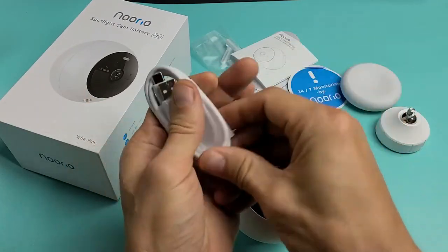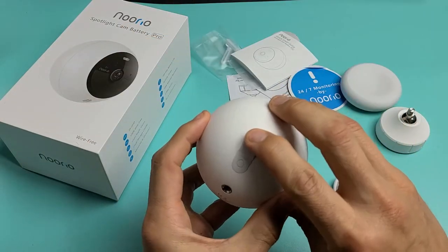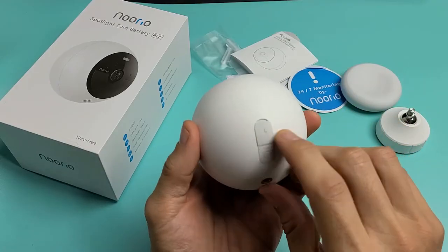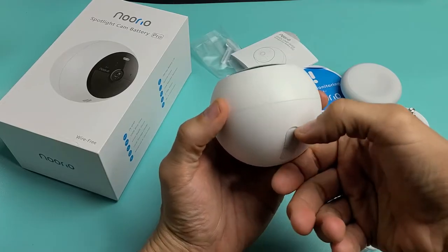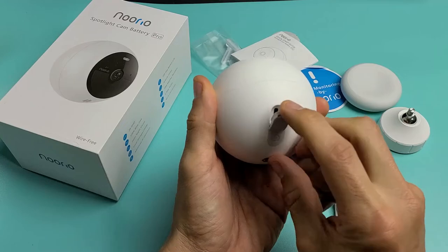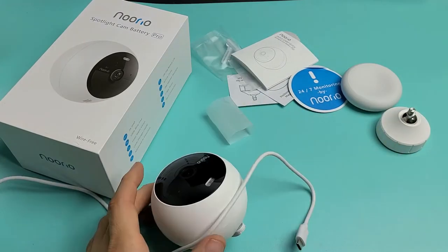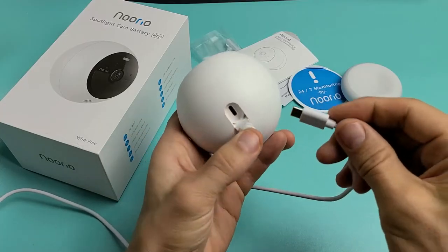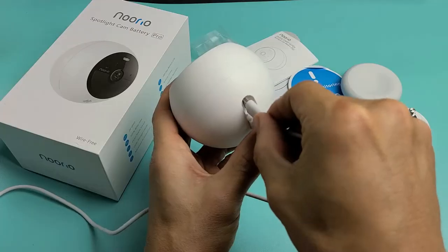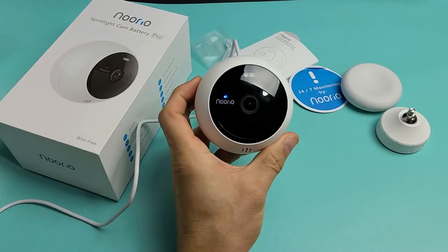So the first thing we want to do is go ahead and plug it in. If we turn this around, right above the sync button, this is where the charging port goes into. You have to kind of pry your fingernail in there — the first time is kind of hard. So you've got to whip that out. I'm going to go ahead and plug this in now, and the other end into here. Blue light right there.